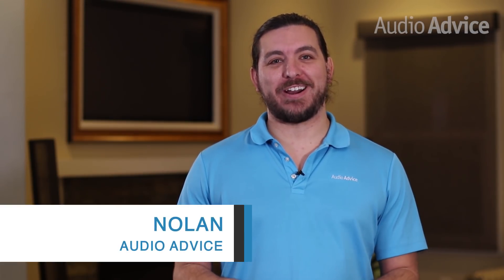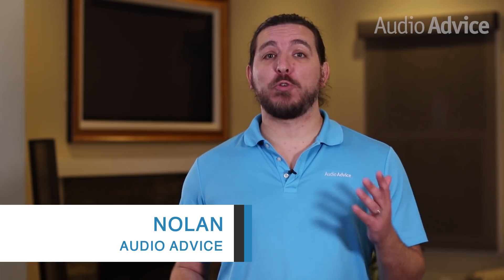Today's review features one of this year's hottest audio products. If you're in the market for a reference quality battery-powered headphone amp and DAC, we can't wait to tell you about the Chord Hugo II.